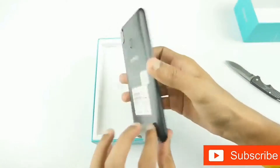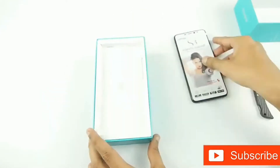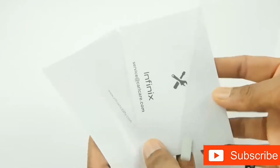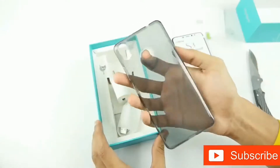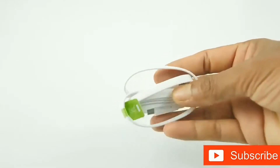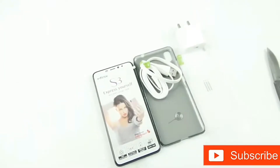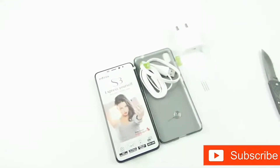Taking out the top lid, we have the Hot S3 Smartphone in sandstone black on top. Setting it aside, we have the paper documents, screen protector, silicone back case, wall adapter, a flat micro USB cable, and a SIM ejector. So these are the inbox contents of the Infinix Hot S3 Smartphone.